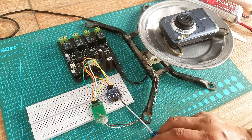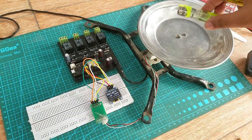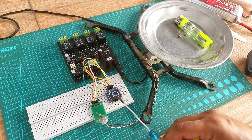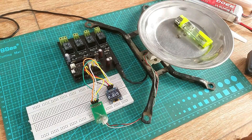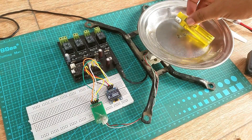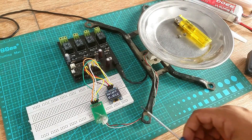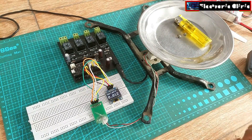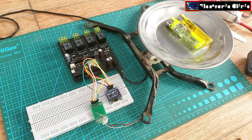In my previous tutorial, I explained how to calibrate HX711 and load cells using the ESP32 Wi-Fi plus Bluetooth module. For the calibration, I used some known weights which helped me quickly calibrate my weighing scale. I performed some tests and finally compared my weighing scale with a commercial weighing scale and was pretty amazed with the final values. I highly recommend watching my previous tutorial if you want to make a highly accurate and low-cost weighing scale using the ESP32.